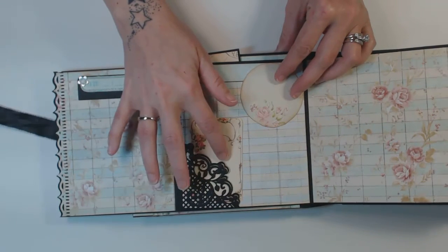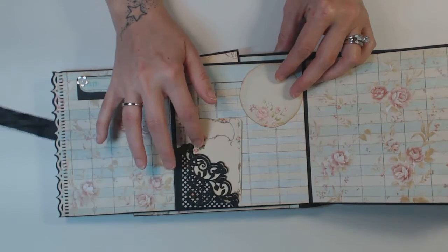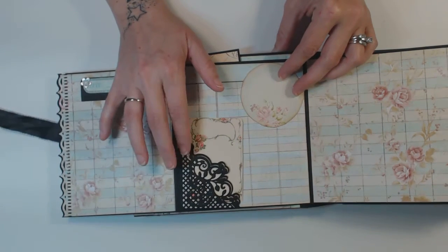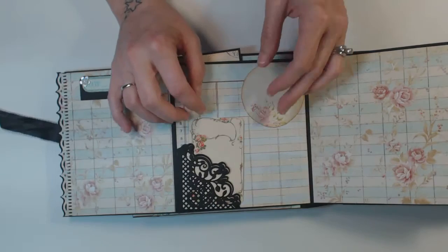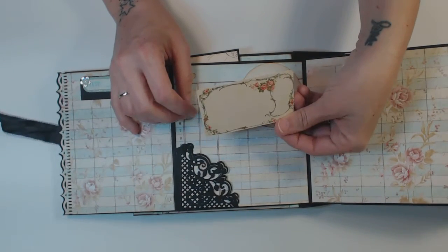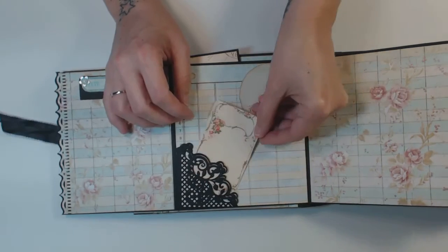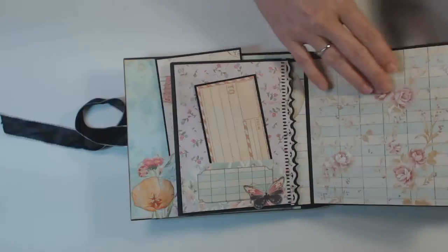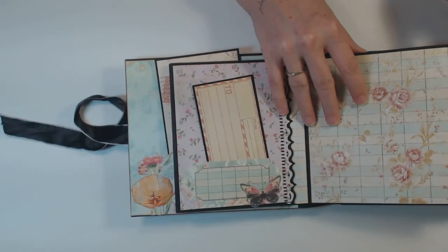This here is a die — I think it's Spellbinders, or Heartfelt Creations. And then this is also from the cut-aparts. And then that closes back up.